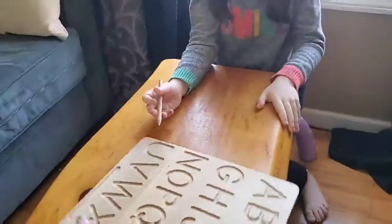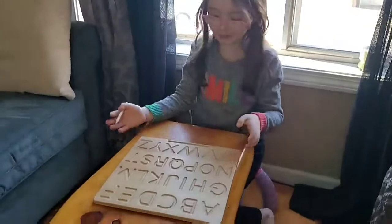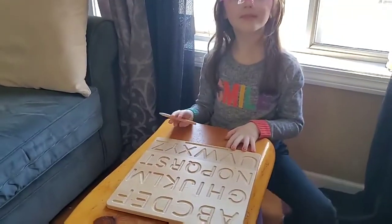So now we're gonna have a little quiz. Are you ready? When I say the letter, I want you to trace it.